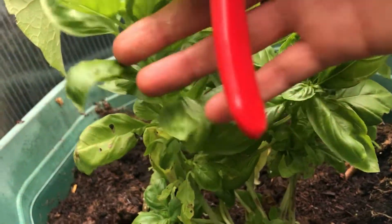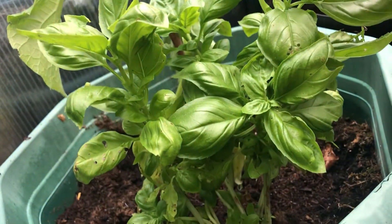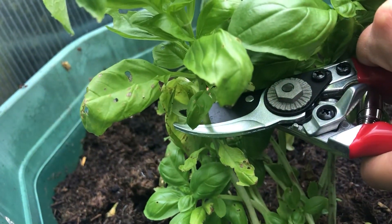Here I am just looking around this basil plant and I'm taking a cutting that is around 10cm long. Make sure you take a cutting that has not yet flowered.